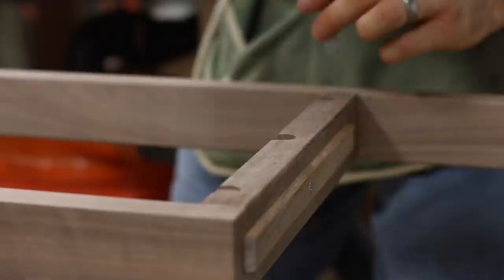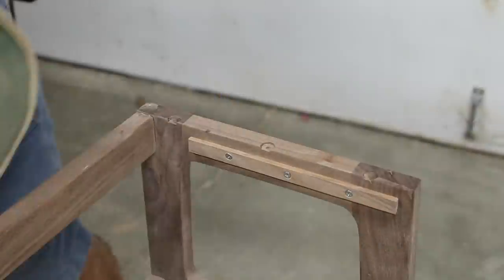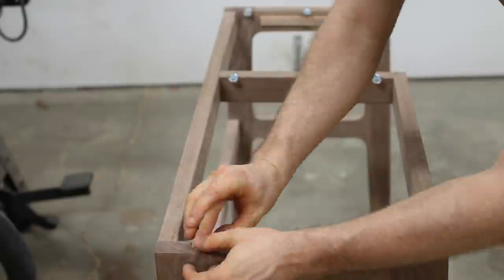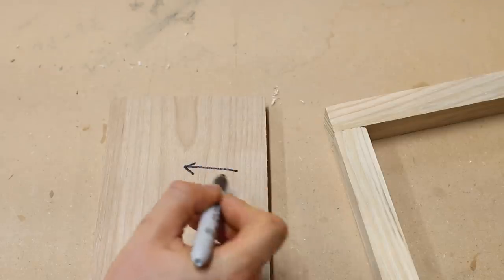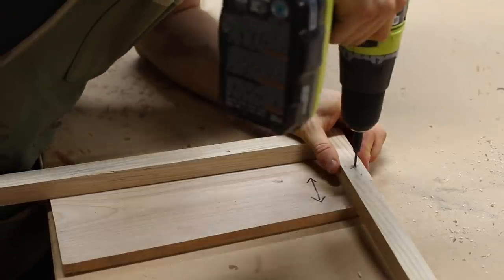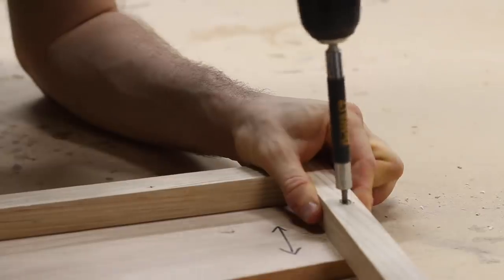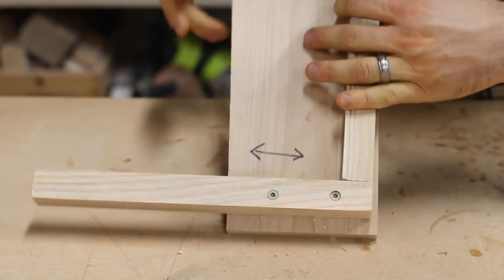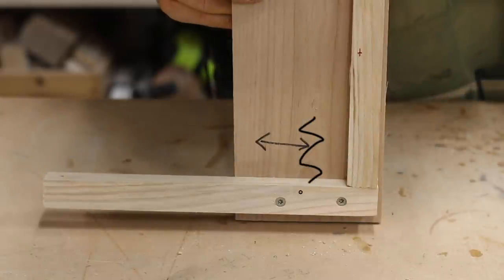At this point you might be asking yourself why you can't just drive some screws through the base and into the top and call it a day. Well, it comes down to wood movement. Like we saw before, the tabletop is going to experience movement across the top. A screw anchored into the base will have nowhere to go as the wood moves maybe an eighth or a quarter of an inch throughout the year, and this could result in damage to the top, the base, or even the screw.